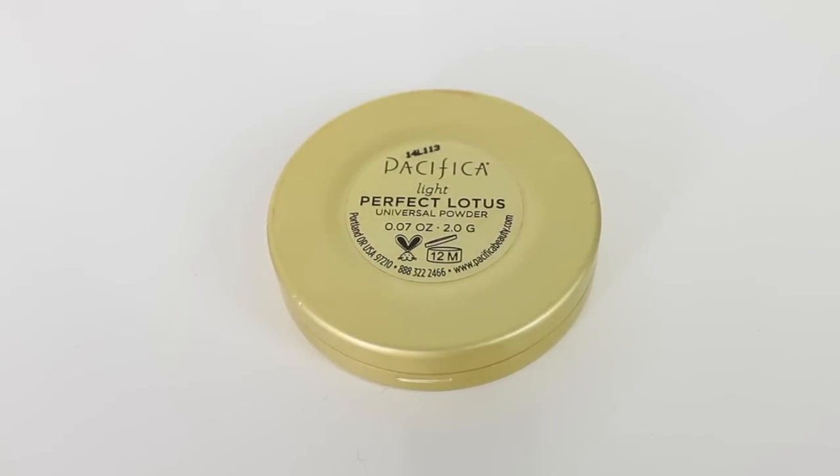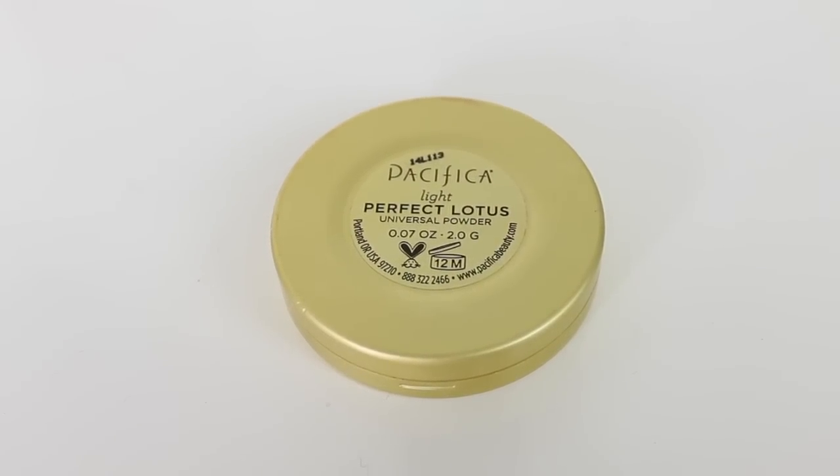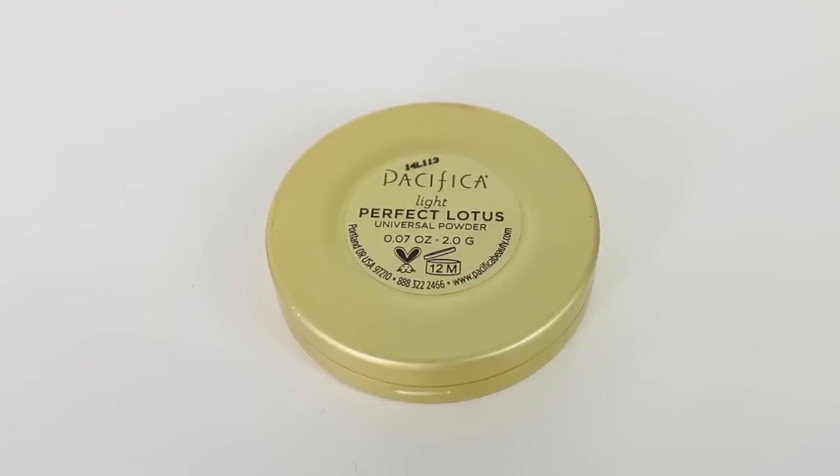Moving on to powder. I'm setting everything in place with the Pacifica Perfect Lotus powder. I'm using a pointed foundation brush to spot apply it right underneath my eyes, and then I'll apply everything else with just a big fluffy brush so that my foundation will stay in place. I really like this powder — it gives a little bit of coverage, has a little tint to it, and gives a really nice natural finish.